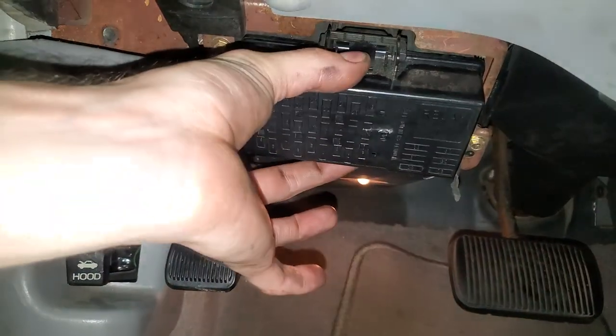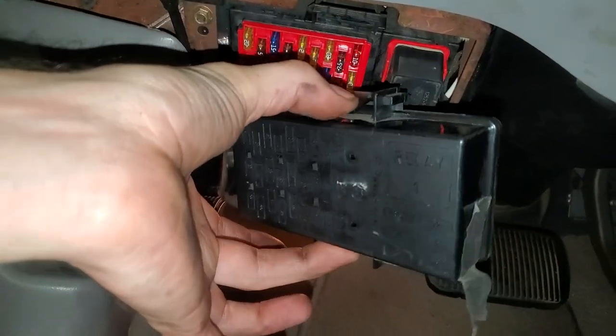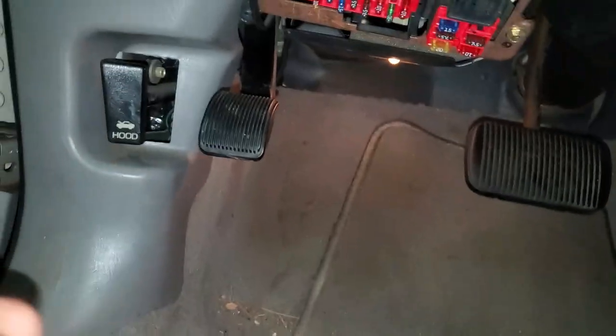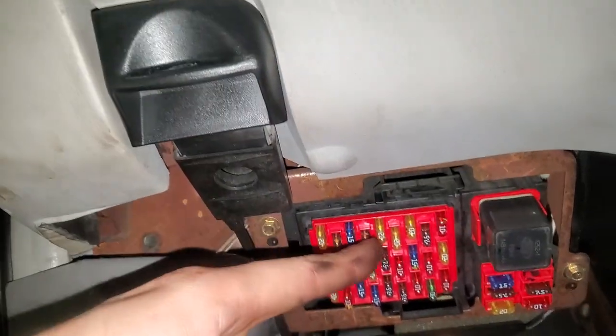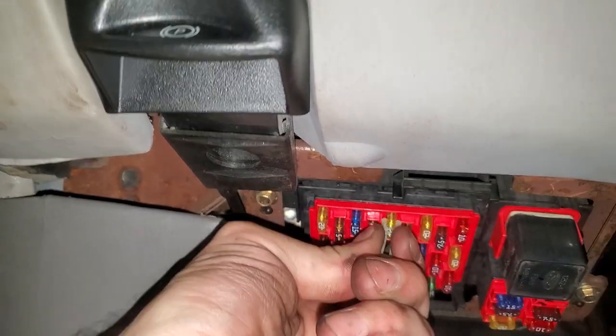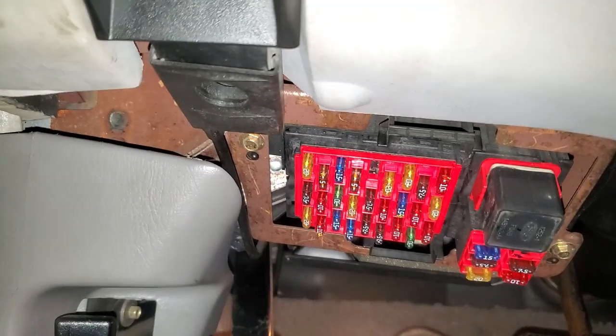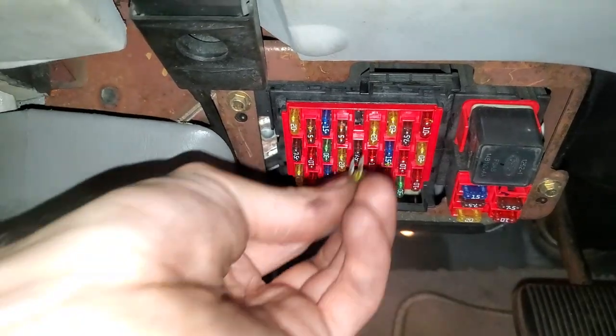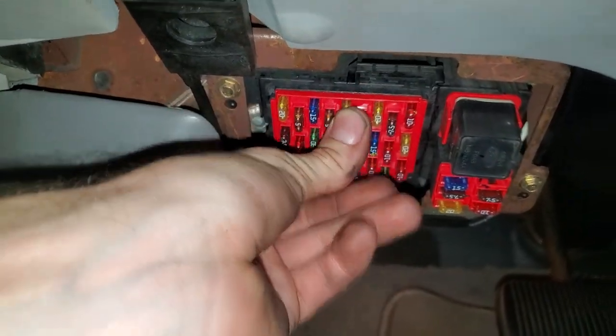The first one is going to be under the dash here. Squeeze the little tabs on the cover and pull it down — there's a puller on the back that you can use. This 20 amp fuse right up here is going to be for the cigarette lighter, so you can use the puller to pull it out. As you can see, this one is intact — it's unbroken inside — so we're gonna just put this back.